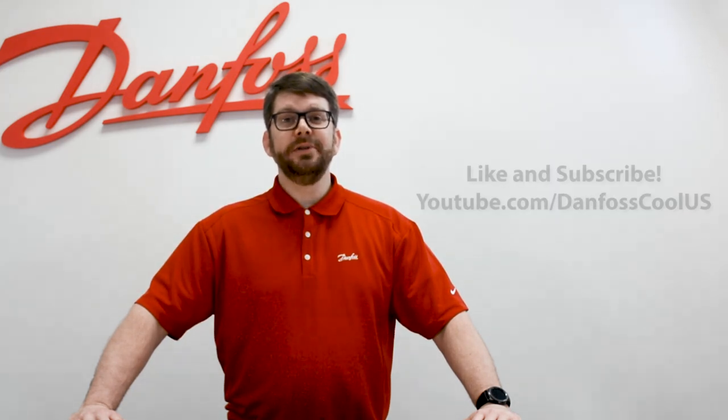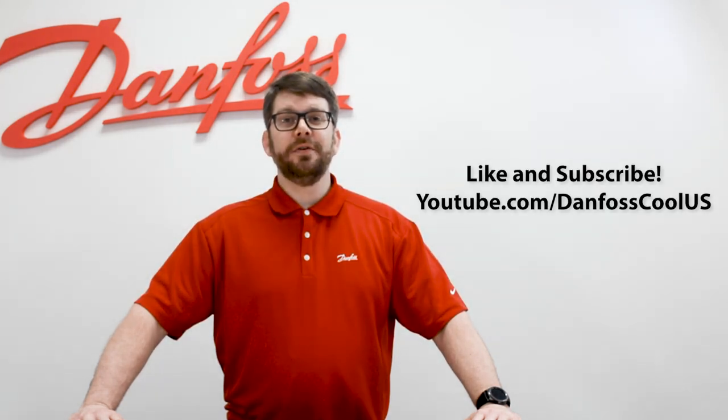Keep in mind, we also offer complete bonnets for replacement if you don't want to do any real rebuilding of the valve, or you're just not sure what your job may pertain. Those are available in sizes half inch through five inch. For more information about this topic, please see our description below, and for more great videos like this, please visit our YouTube channel at Danfoss Cooling US. Thanks for watching.